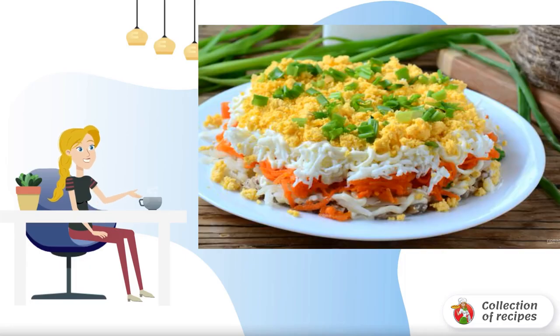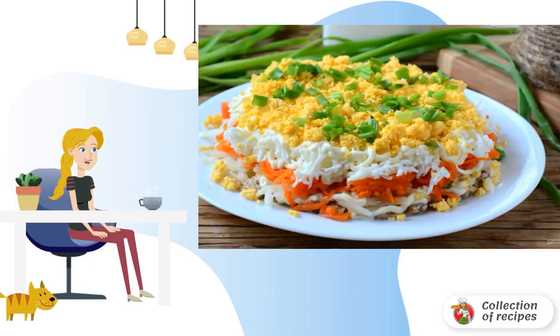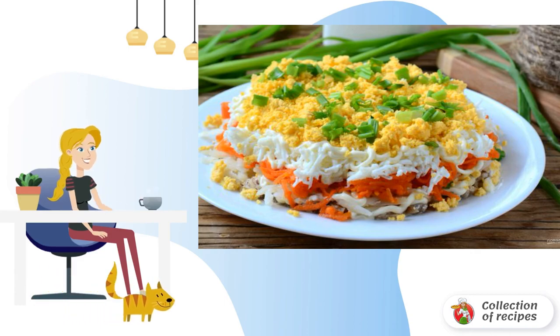There are a huge number of options for mimosa salad. It is prepared with various types of canned fish: mackerel, cod, salmon. I really like the mackerel option. Try it.